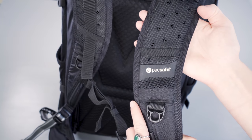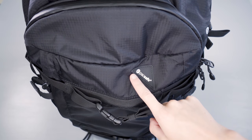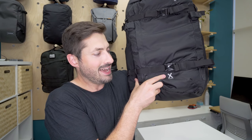From a branding perspective, you've got one logo on the shoulder strap and then one on the front of the pack — it's going to say PackSafe there.